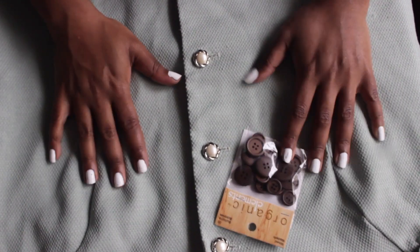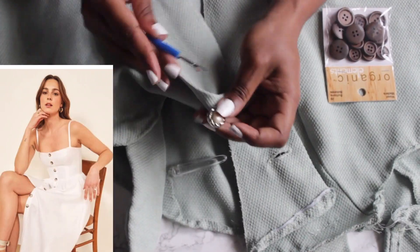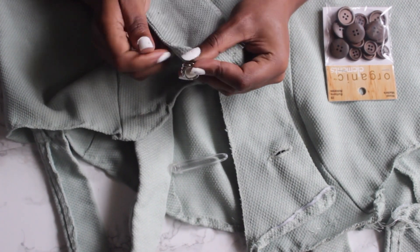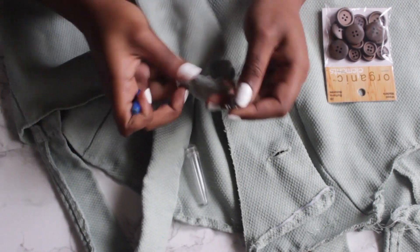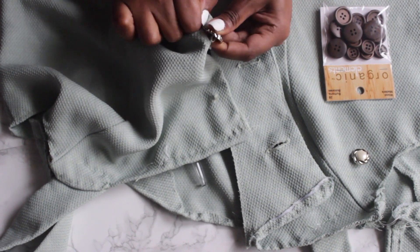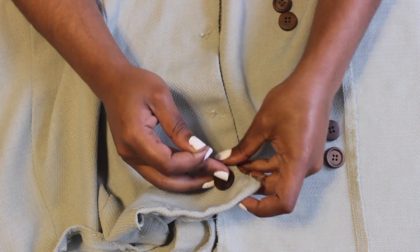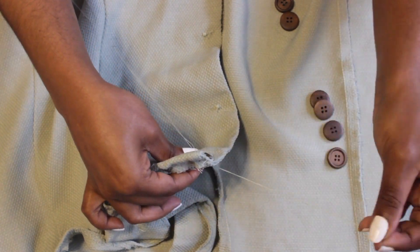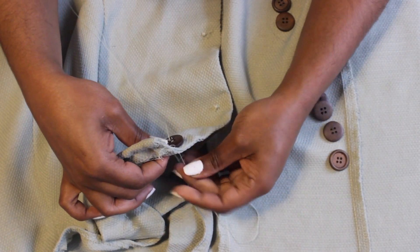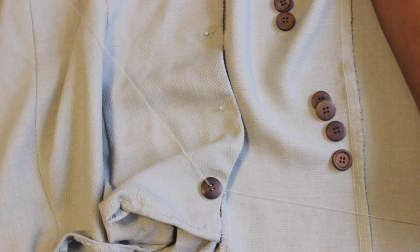I liked the original buttons but wanted brown ones to give it that Reformation dress look. I got buttons from Walmart — they come in two sizes, so I grabbed seven of the biggest ones. I used my seam ripper to remove the original buttons for all seven, then hand-sewed the brown buttons through the existing holes. I used the same color thread as the dress, which I thought looked really cute.